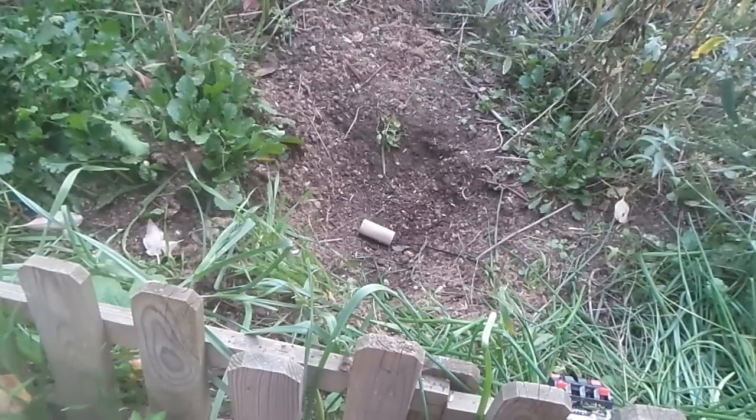This time we're going to try and do some Hollywood special effects. We're going to try and simulate what it would look like if a bomb were to hit the ground, like an air strike or something.